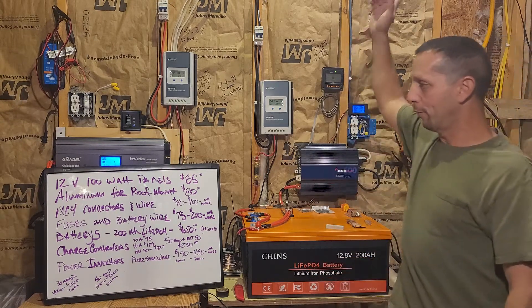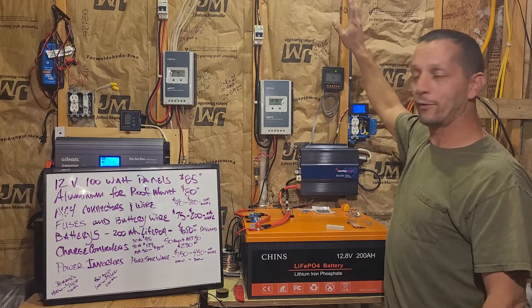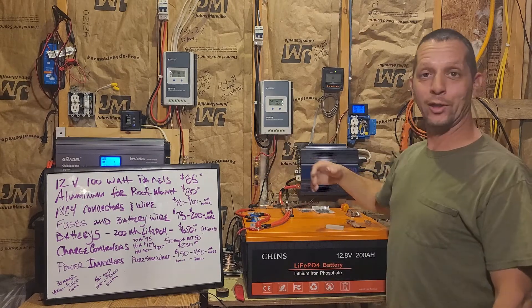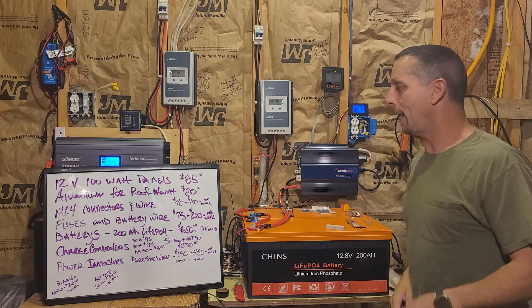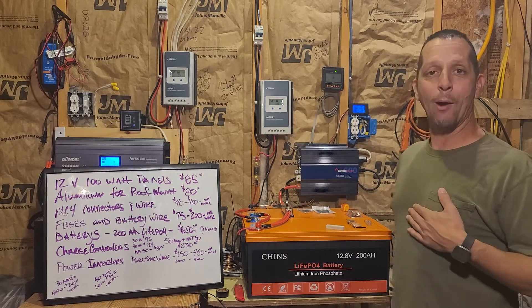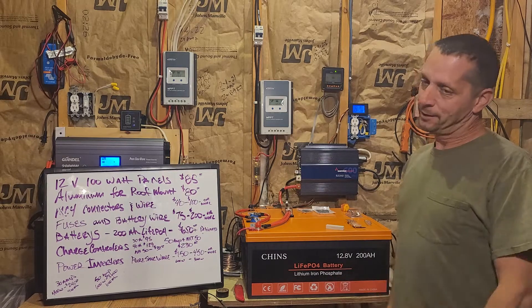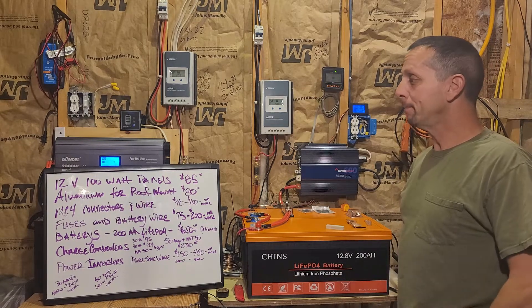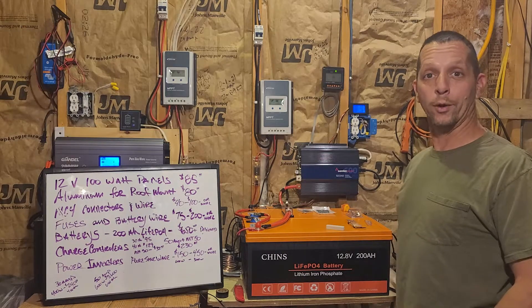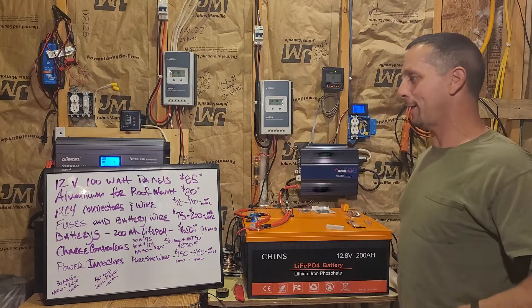Up on the roof we have 100-watt panels — they're about $85 a piece on Amazon. Depending on how many you want, they'll send them to you all day at $85 a piece. I buy Newpowa panels; I like them. They're made in Taiwan and I haven't had any trouble with them at all — they work wonderfully.